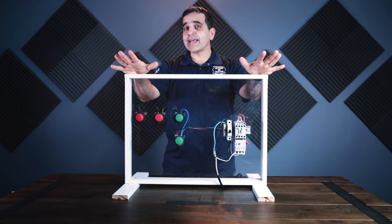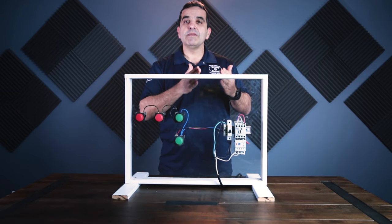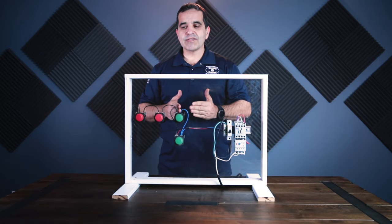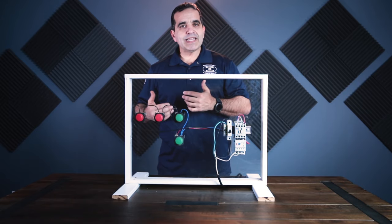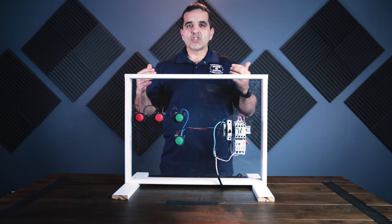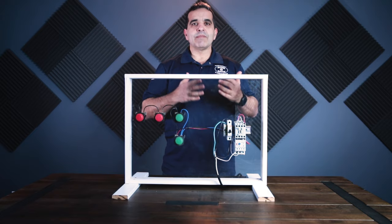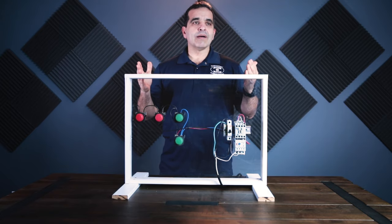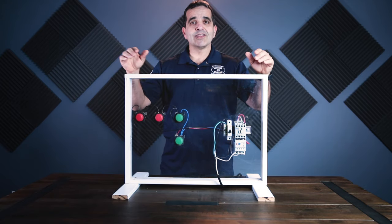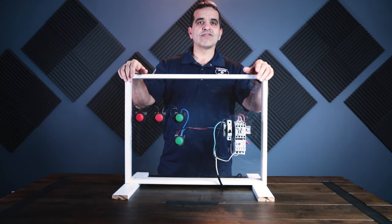What I wanted to do on today's video is we're going to show you the same schematic I showed you before, but we're going to take a little bit more time showing you the individual components — what a normally open means, what normally closed means, what an auxiliary contact is, and show you how that's wired up in relation to the drawing. So stick with us as we go through a three-wire multiple start-stop.